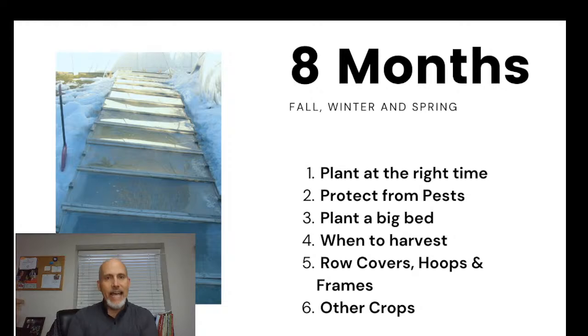Eight months of spinach harvest all the way through the winter — that can absolutely happen if you plant at the right time, protect from pests in the fall, and plant a nice big bed. We're going to go through when to harvest, talk about row covers, hoop houses, and cold frames, and also cover a few other crops you can do this same thing with.